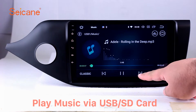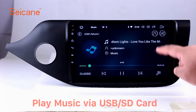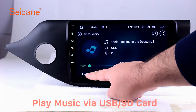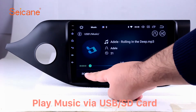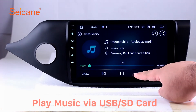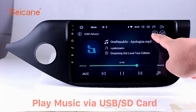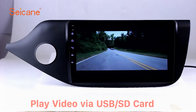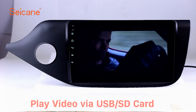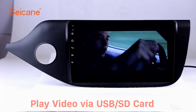USB SD. Insert an SD card to the unit, then you can play media files from it. You can listen to songs freely. The digital signal processing systems and built-in equalizer make it possible for you to enjoy perfect audio sound. You can also set different play styles of the songs. Go back to the main menu and click the video icon, select files from the SD card, then you can enjoy videos.